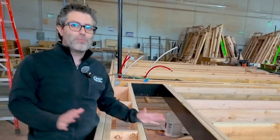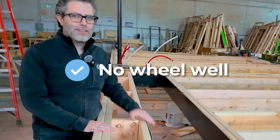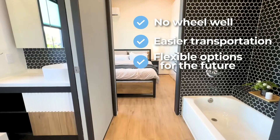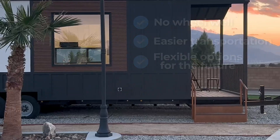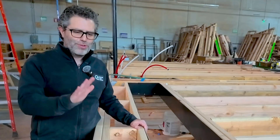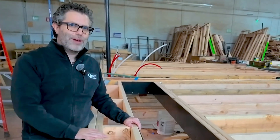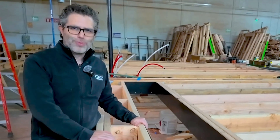All of this creates a number of benefits. First, no wheel well — which is great. Second, easier transportation. Third, a lot of flexibility in terms of what happens to this home throughout its life. We're building these homes to last decades and decades, and we want to make sure there's flexibility to do with it whatever you want. These are in production now and coming to all of our Clever Tiny Home customers. Our team and engineers have worked on this for a long time and we're super excited to get it out there.